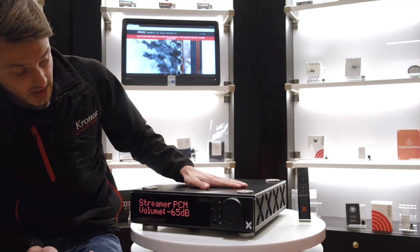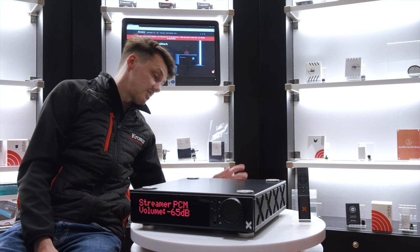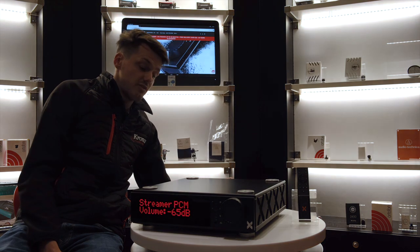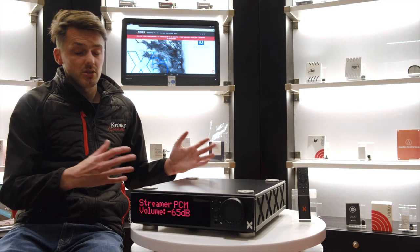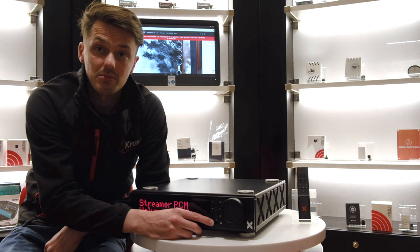As far as inputs go, at the back you have your direct ethernet connection, USB, BNC, optical, a line-in, and a pre-out. Pretty much everything you need. On the front, you have a headphone amp as well — this is a Class A headphone amplifier.